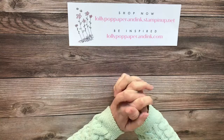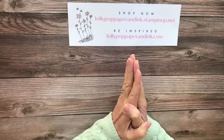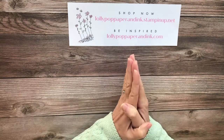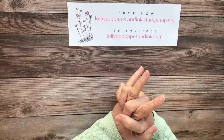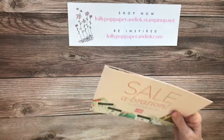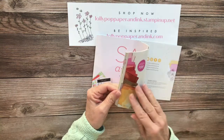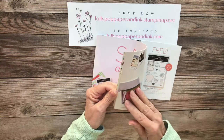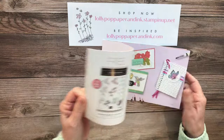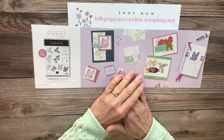Hi there, it's Lori from Lollipop Paper and Ink. Thanks so much for joining me today, and welcome to my stamp studio and another Friday Fun with an SAB Freebie video. Today I have two super quick and simple projects to show you, and one is a level one item and one is a level two item, so I combined them to get to two award levels in one video.